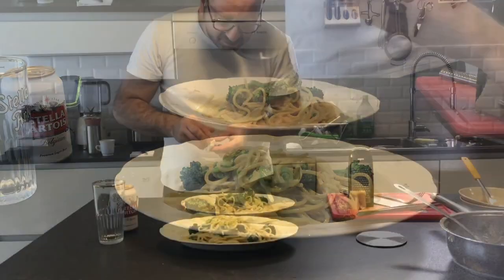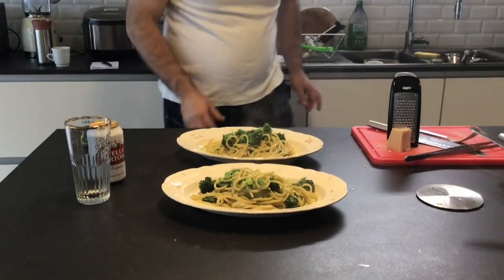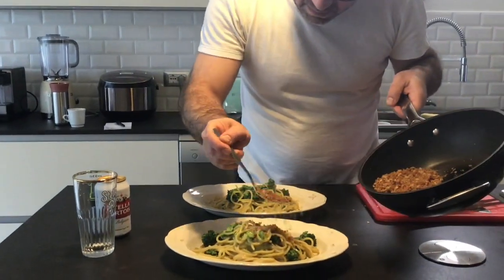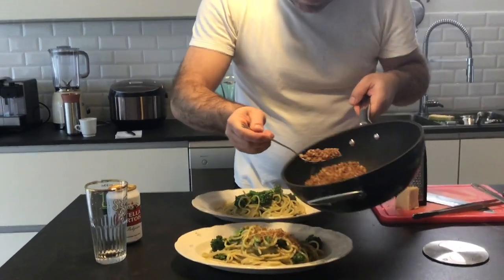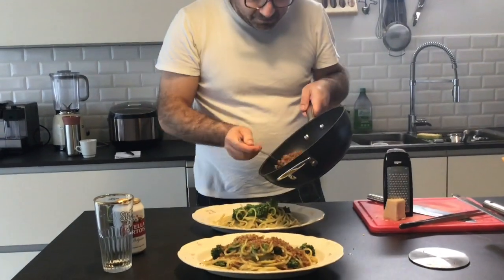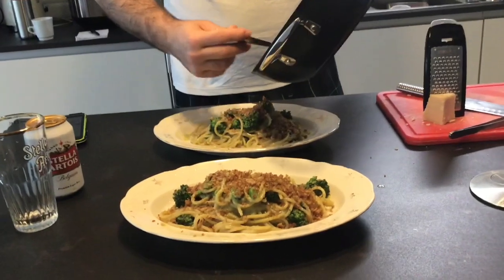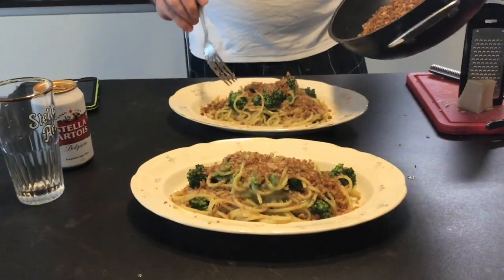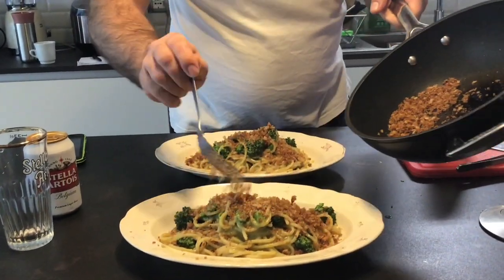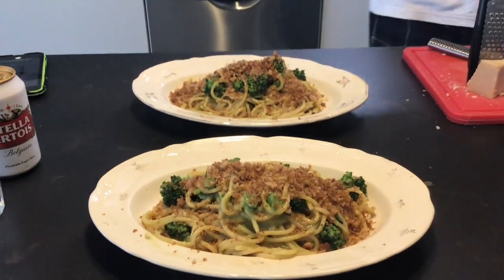A final touch — let's get the bread, let's put this bread. A little bread, a little old bread. Never throw away bread, please. Keep it. We can do a lot of recipes with old bread. A beautiful finish.